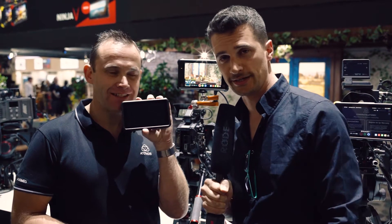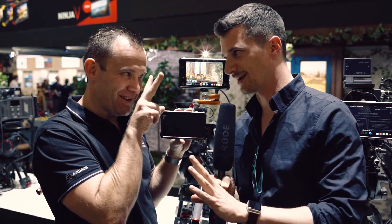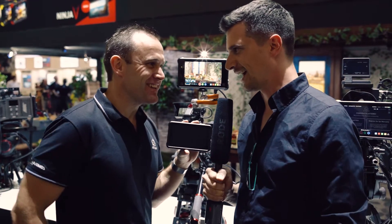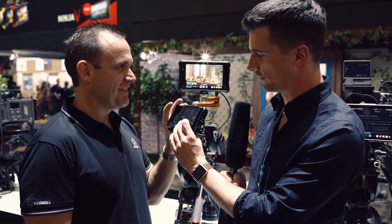We have a new product from Atomos apart from the already announced ProRes RAW, which is the Ninja V. It's not the letter V — it's Ninja Five, like the iPhone X, Roman numerals. Yeah, it's the cool thing to do these days. So, a new entry-level unit from you guys.